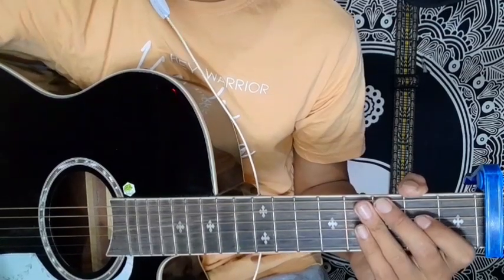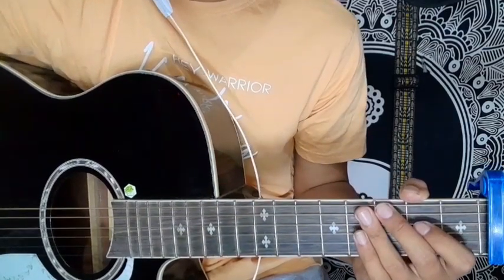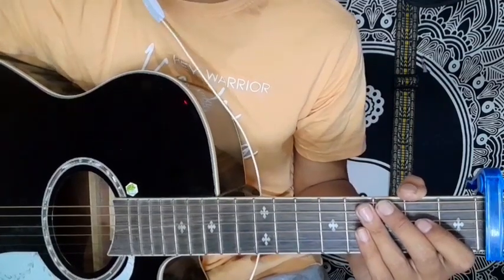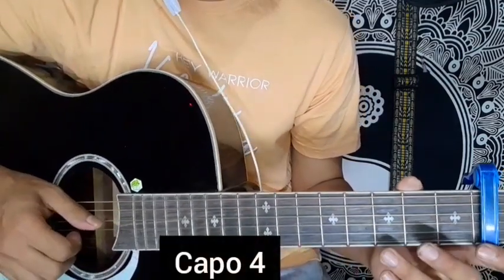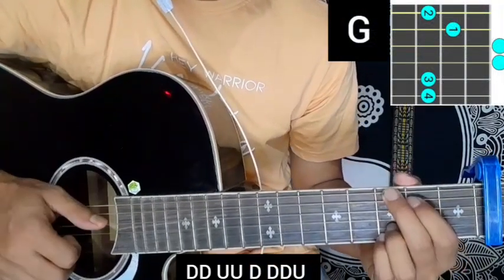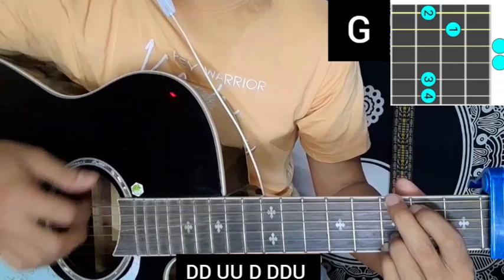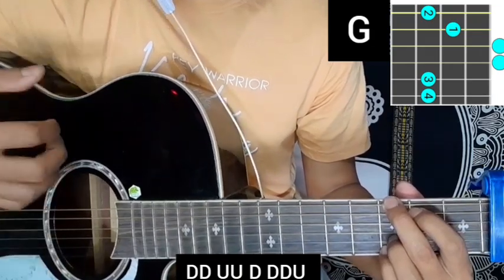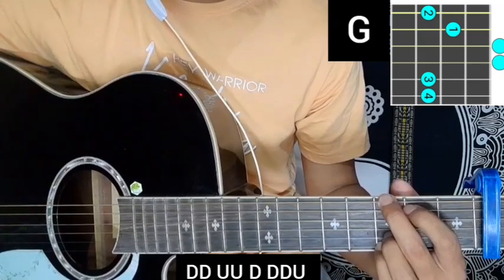Hello, welcome. This is a chord production tutorial. G major with a strumming pattern — down, down, up, down, down, down — a nice strumming pattern. We are starting a verse because the G major chord is starting.